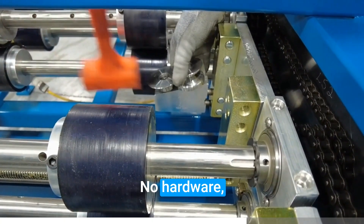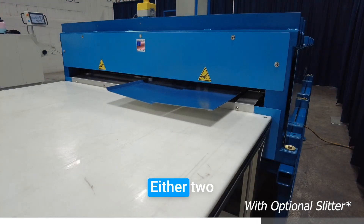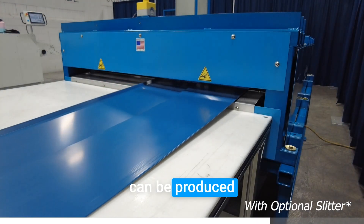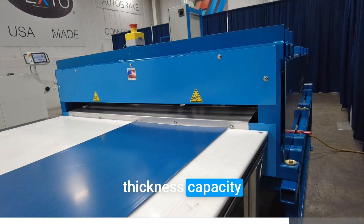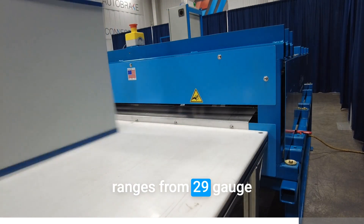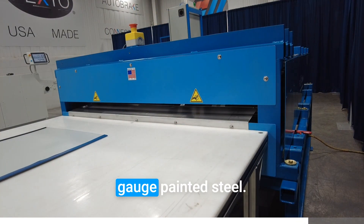No hardware, no wrench, just push full pin. Either two identical pieces can be produced or two different pieces at once. The material thickness capacity ranges from 29 gauge to a maximum of 22 gauge painted steel.